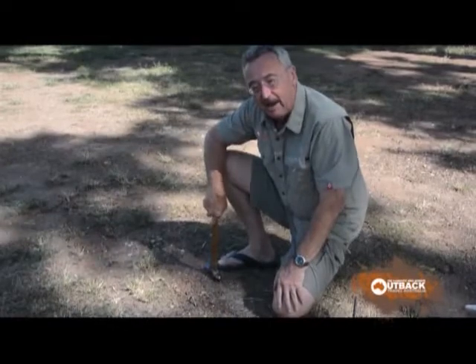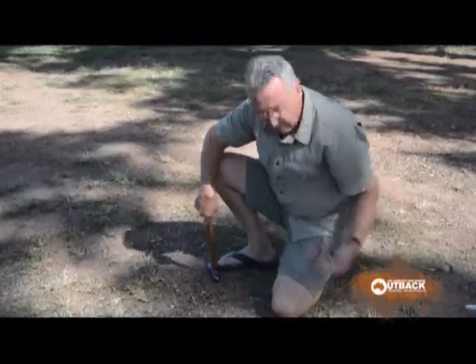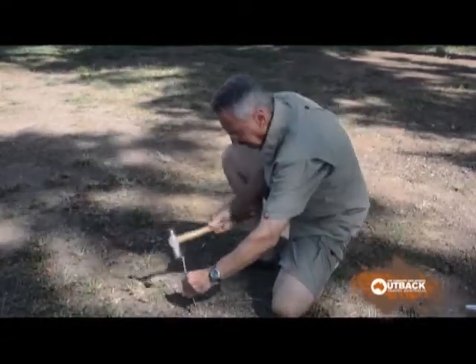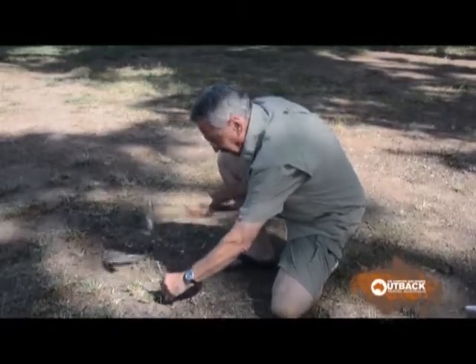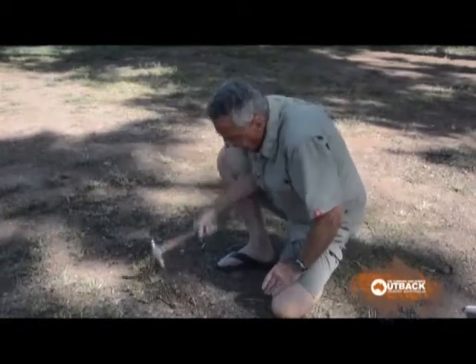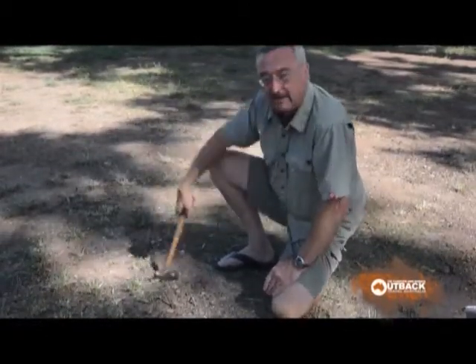It can be done, and there's worse ground than this, but it's hard work. Even if you've got a heavy duty peg that won't bend, you've still got to give it plenty to get it into the ground.